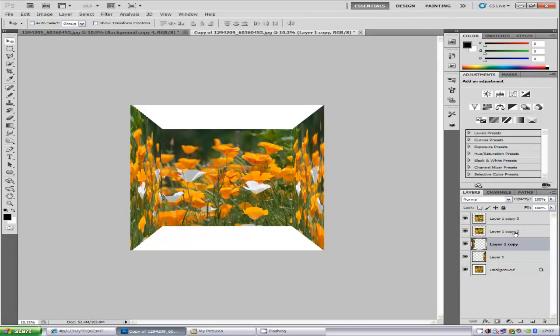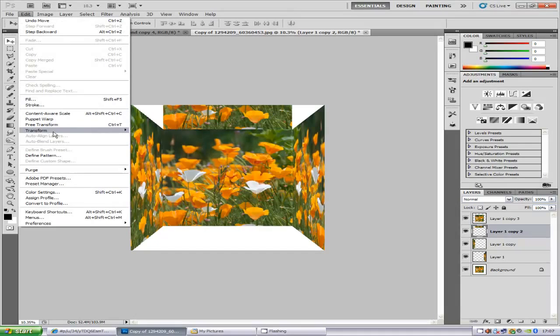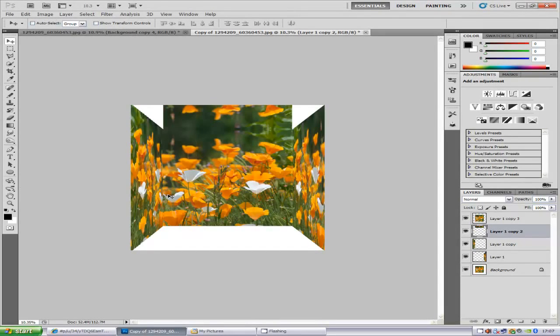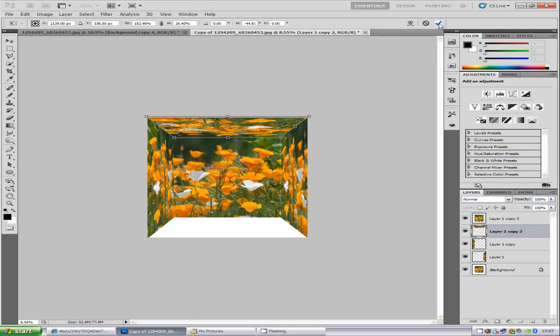Now for the top — go to the next layer up, which is Layer 1 Copy 2, and bring it up so it snaps into place. Go to Edit, Transform, and Flip Vertically. Then hold down Ctrl and T to free transform, squash it in, right-click, click Perspective, bring it out to the side, and click the tick icon.